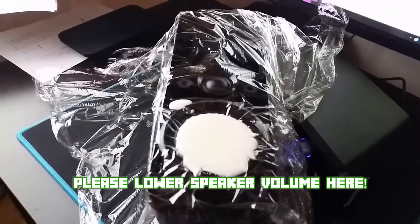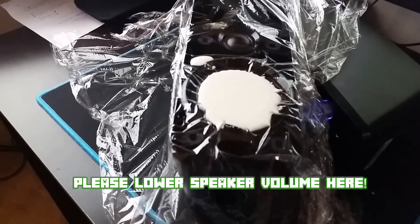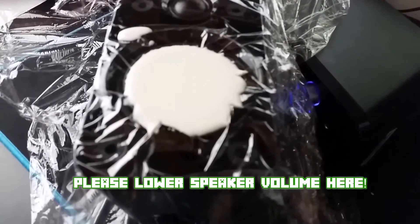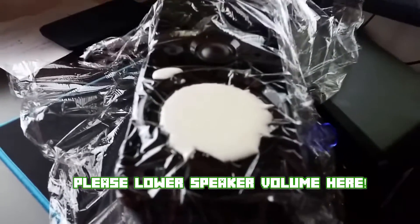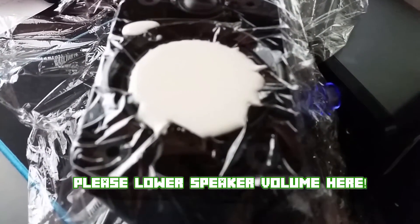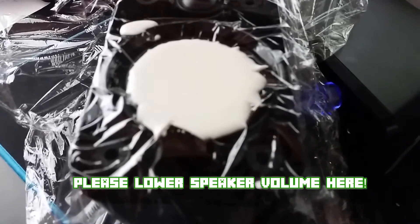We're going to get a Alexa on a speaker with plastic wrap and we're going to hit play, and hopefully something neat will happen. Let's see what happens. Hopefully something neat. It should happen any second. Here we go.